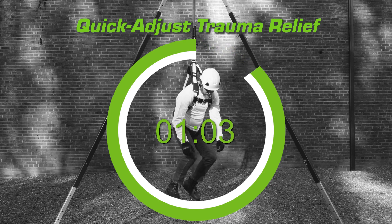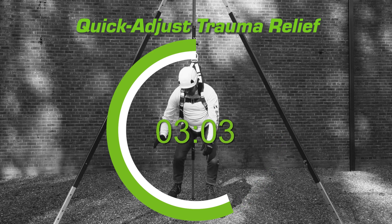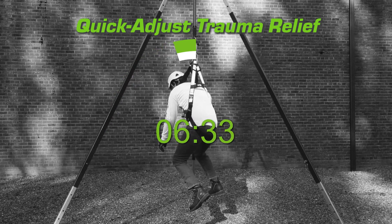A fall is no reason to panic when you are prepared. Buy critical time immediately after a fall with Quick Adjust Trauma Relief, a step that easily adjusts while you are suspended to promote circulation for your comfort and safety.